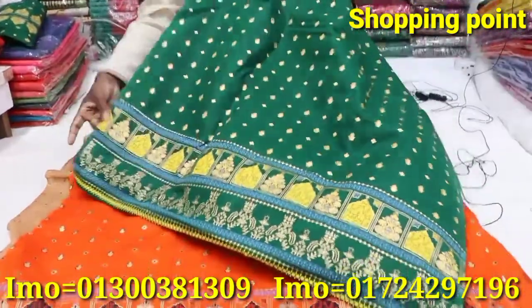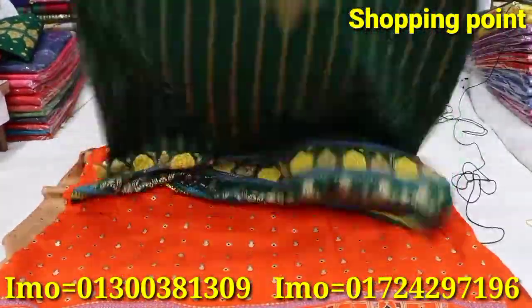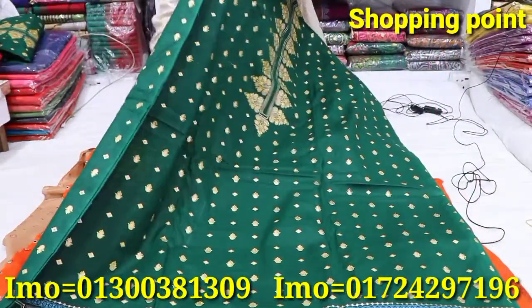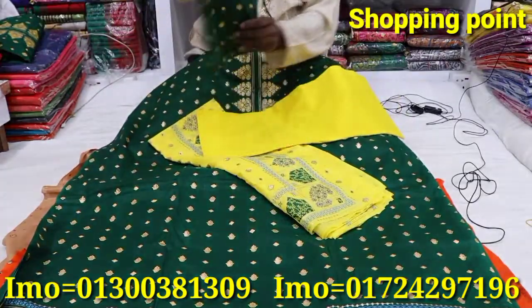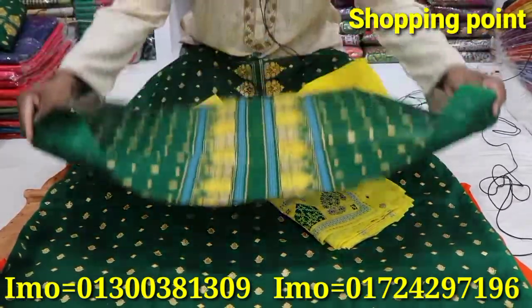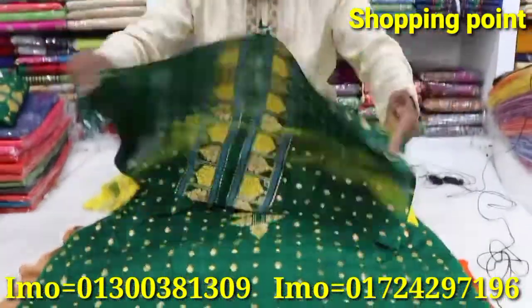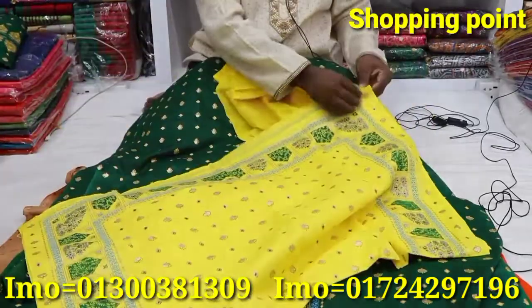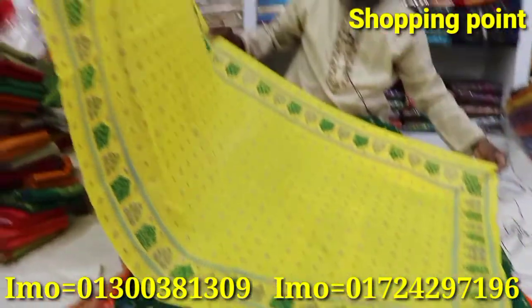It's a nature panel designer. The color quality of the fabric is very good.